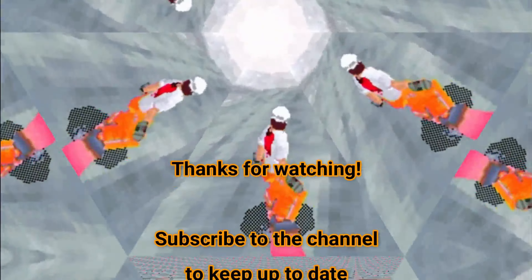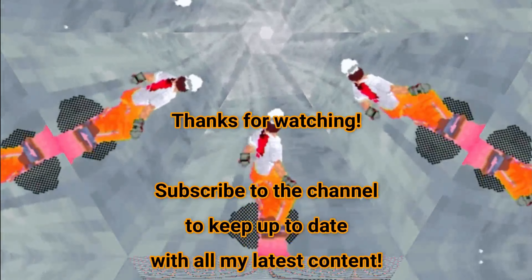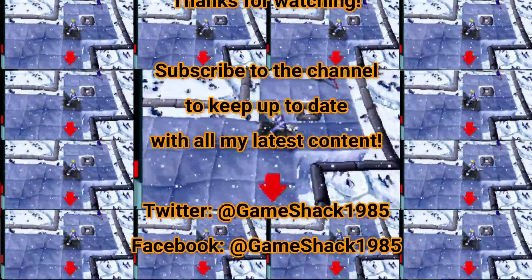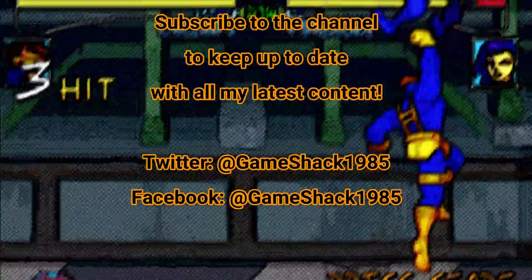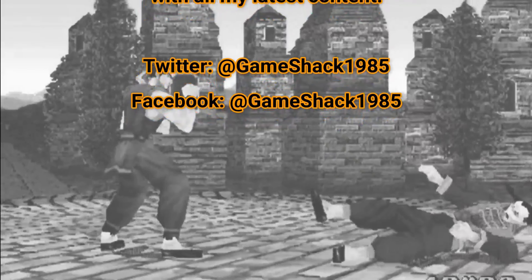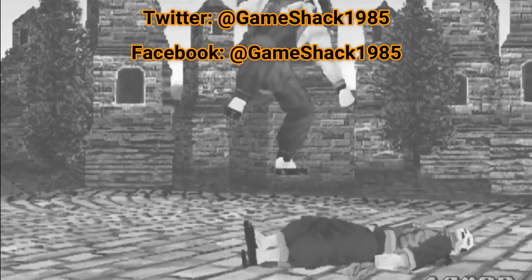Does it make our worldwide Sega Saturn top 10? Like I've said, this game looks really good, it sounds great, it's fun to play. But unfortunately, at the end of the day, it's a 1986 arcade game and it simply cannot make our worldwide Sega Saturn top 10. But don't take anything away from this version of OutRun because it simply is fantastic — if you haven't played it, I suggest you find a way to play it because it is still so much fun.